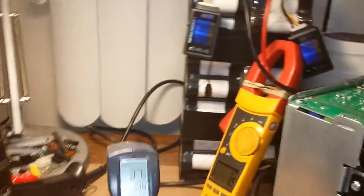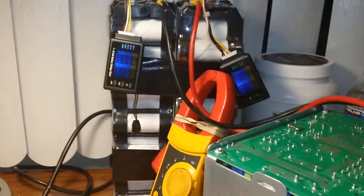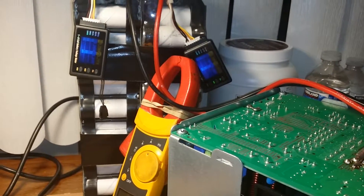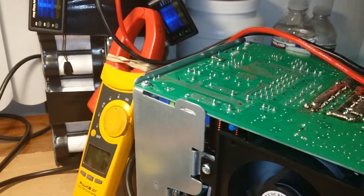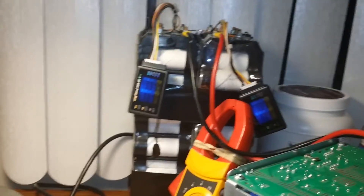I'm pretty confident this will run a microwave and the fridge. I'm going to want to try it on the fridge eventually, but I'd rather test it on an old fridge before I run the kitchen fridge, just to be sure it handles the startup load fine.